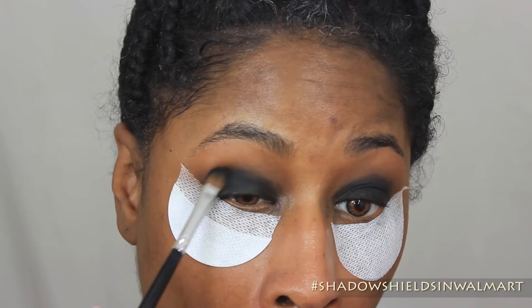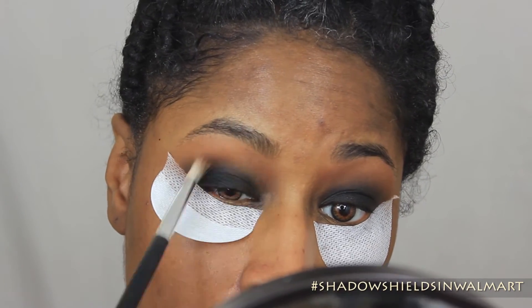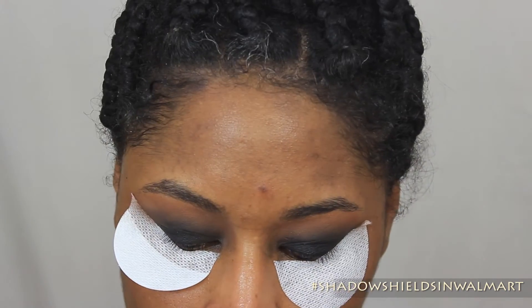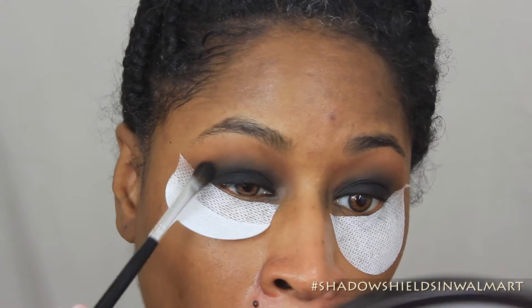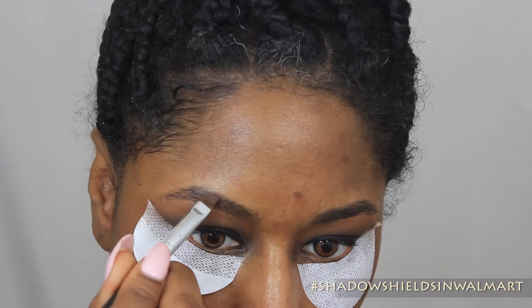Usually when I do a smoky eye or something, I always do the eyes before the foundation just to keep from having fallout. But with these Shadow Shields, you get a nice clean look. I would still do eyes before foundation, even if you were using the Shadow Shields, only because you don't want the stickiness from the paper to pull off your foundation.